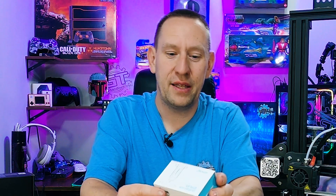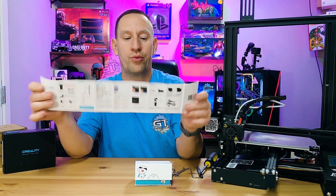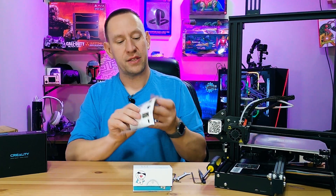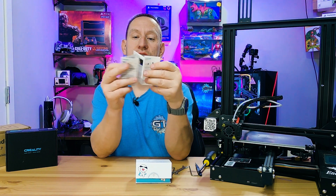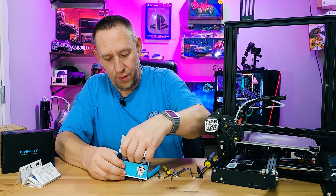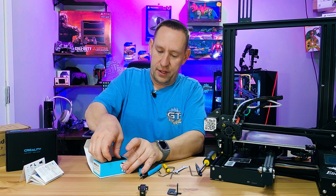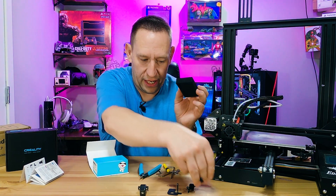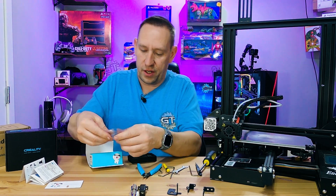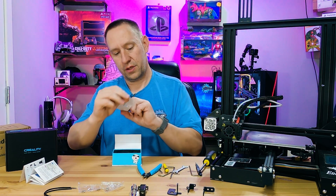Let's do a quick unboxing and see what you get in the package. You get full-color instructions that are pretty detailed, showing where to connect this on your board and walking you through the firmware update. There's a bracket, the actual module itself packed in foam, two more brackets depending on your model, a wiring harness, some screws, and some tie wraps.